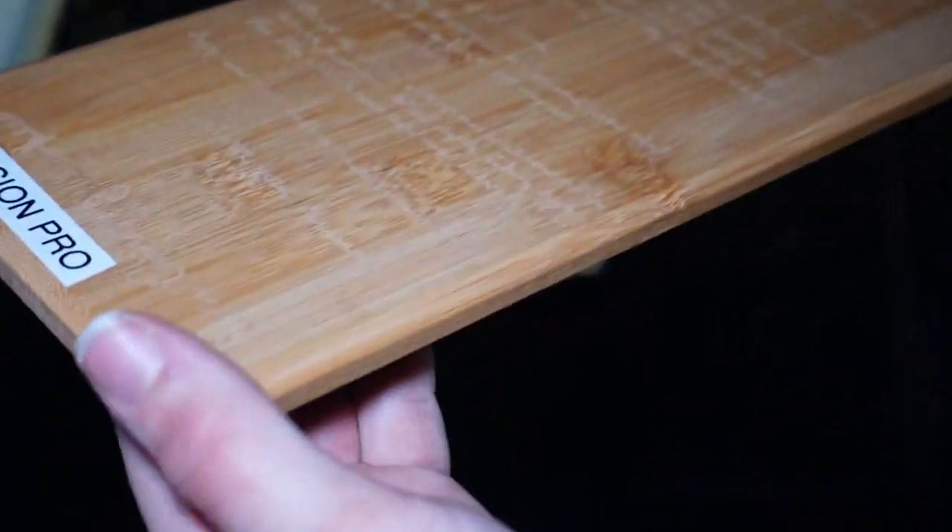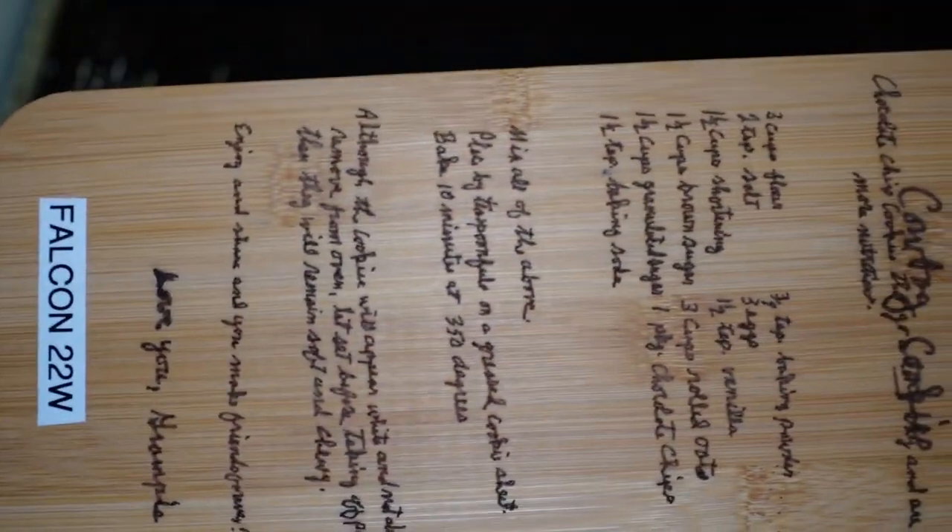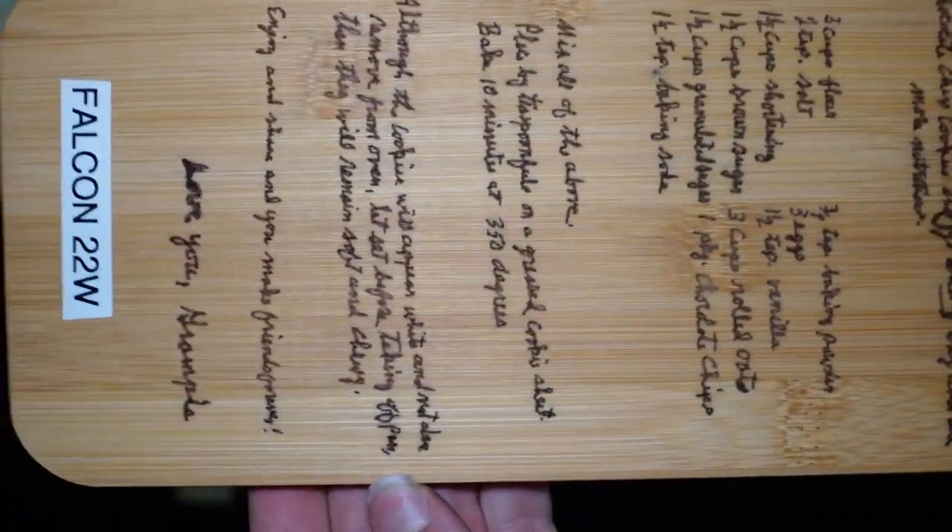All the text is on there, but it's completely illegible unless you're looking at it in just the right light. So as far as speed goes, the Fusion Pro absolutely wins, but as far as the result goes, I think the winner is going to be our $700-ish Falcon 22.